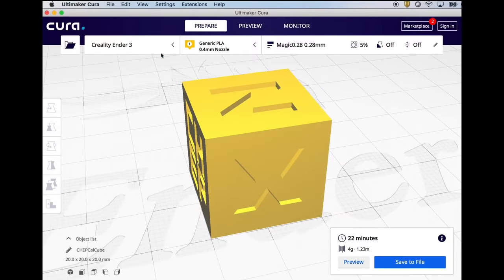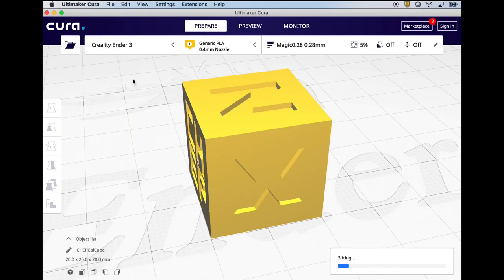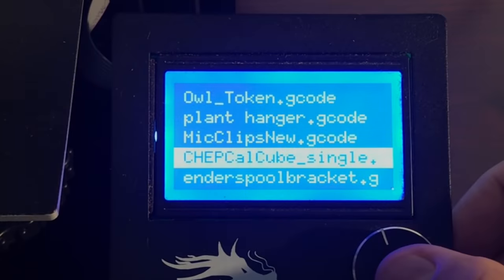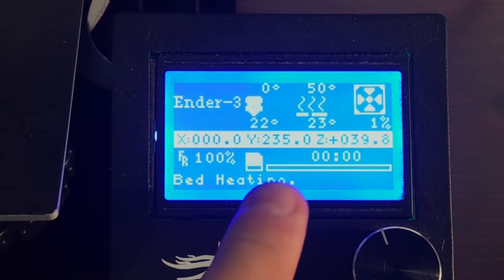To show this, I'm going to take my CHEP cube here in Cura 4.3. I'm going to use a Creality Ender 3 profile which comes with the Cura software. I'll slice this at my magic 0.28 profile — it says 22 minutes — so I'll save this g-code file to my computer. I'll put it on the SD card, select it, and it'll start to heat up.